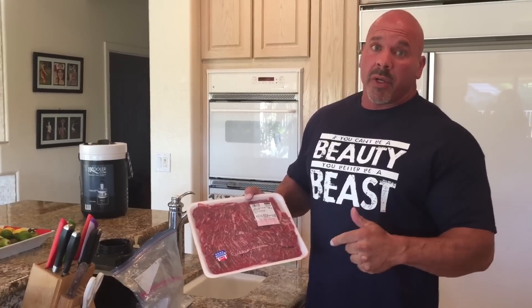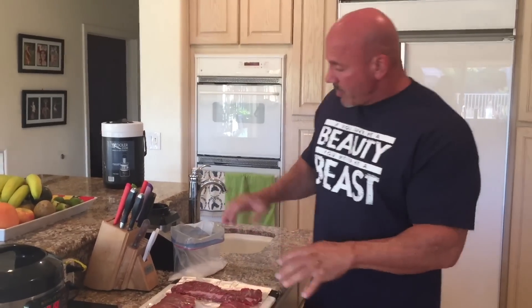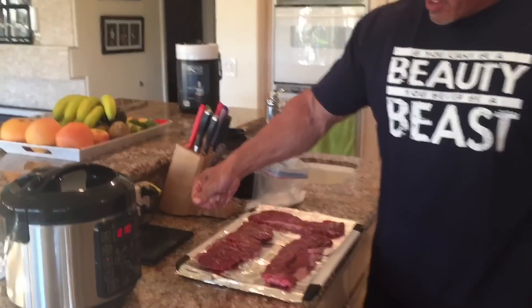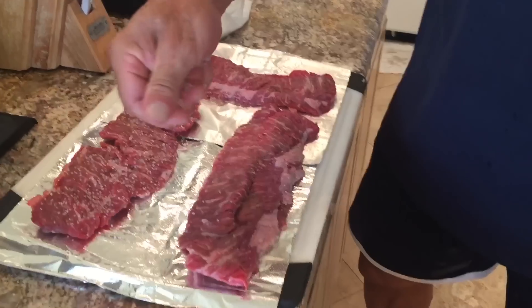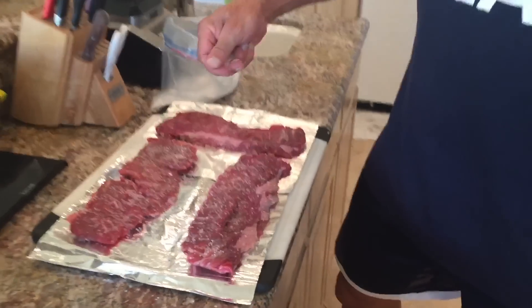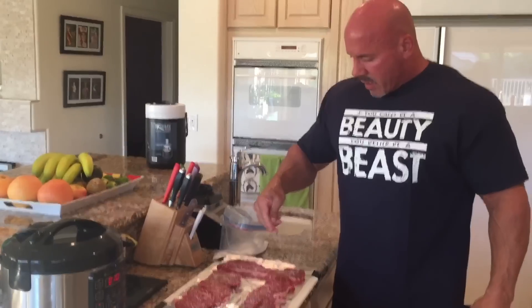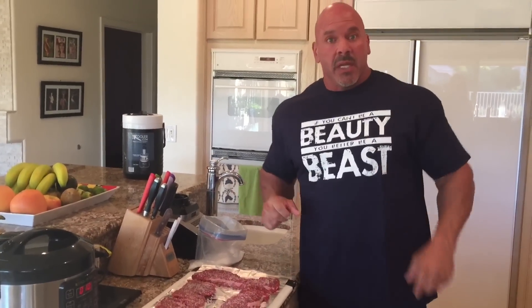I get mine at Costco. It tastes a hundred times better if you get good quality meats at Costco. So I'm going to cook some of this up today and show you how I do it to make it taste excellent. First, I lay out my steak and put a medium grain salt on it. This one I got off Amazon — it's a Hawaiian sea salt. You can just Google 'Hawaiian sea salt Amazon' and that'll pop up. I salt the steak with a medium grain salt and then let it sit for ten minutes.